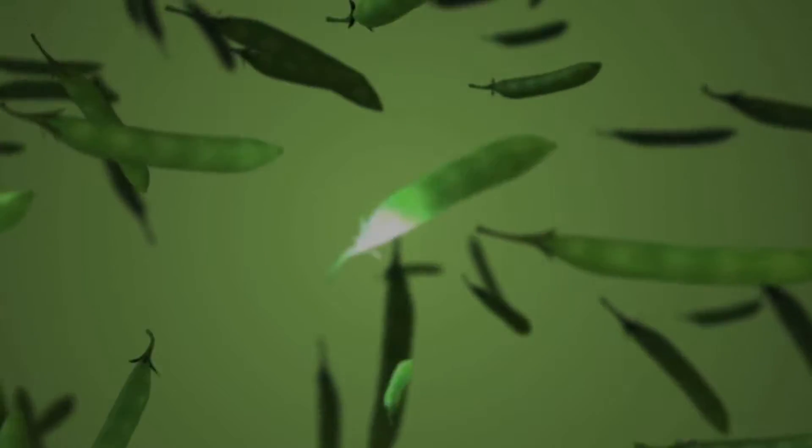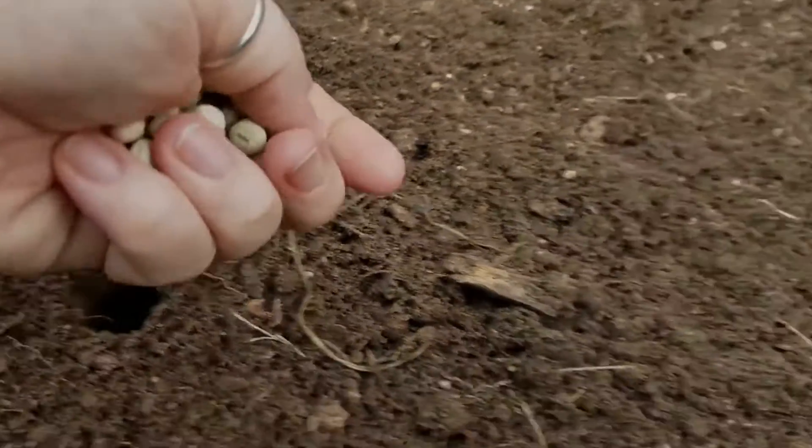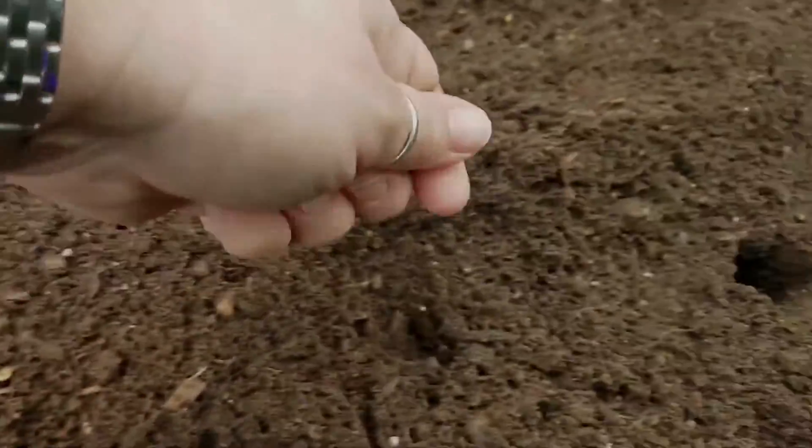Hello and welcome to Garden Minute. Sugar snap peas with sweet plump early pods, an all-time favorite. To plant, sow in average soil in full sun in early spring for a first crop, and then in late summer for a fall crop.